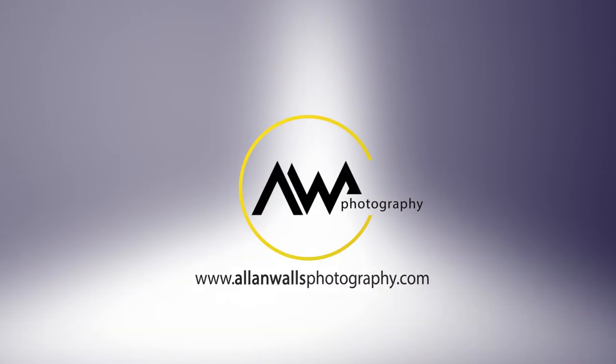Hey everybody, welcome back to Alan Wall's Photography. I'm Alan and today I want to introduce you to my new side hustle. If this is your first Alan Wall's Photography video, let me tell you right up front that this is not the typical Alan Wall's Photography video that you might be expecting from the title.